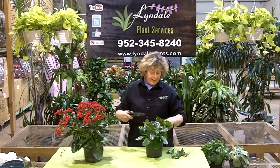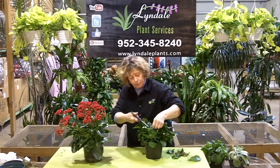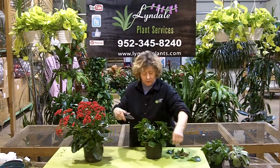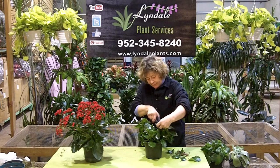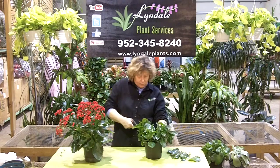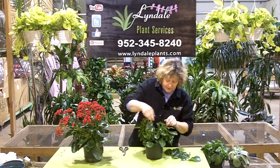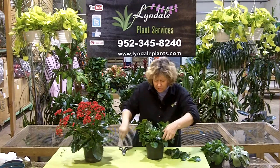So I'm just going to cut all this back, cut off the big leaves that don't look right, because it's already starting to put out new tiny little foliage. Don't be afraid to cut — this helps the plant do what it needs to do. Just continue to cut until you get down to where you see the newer foliage coming out.